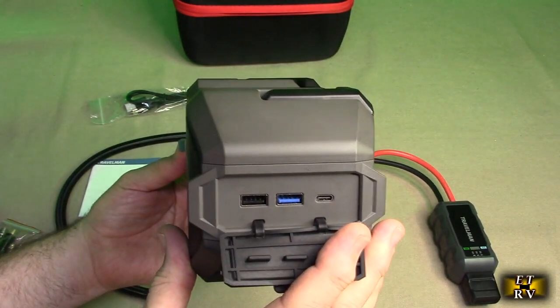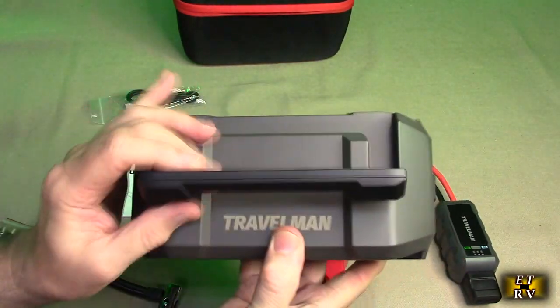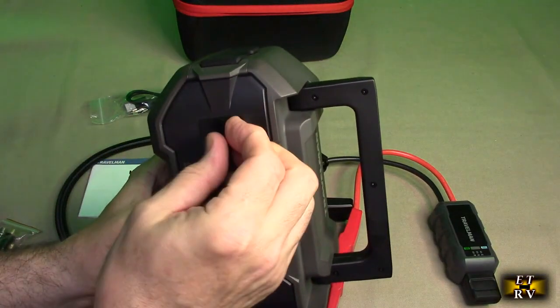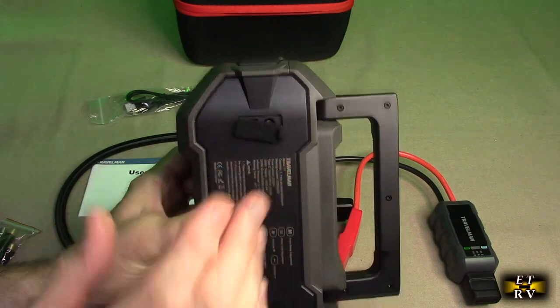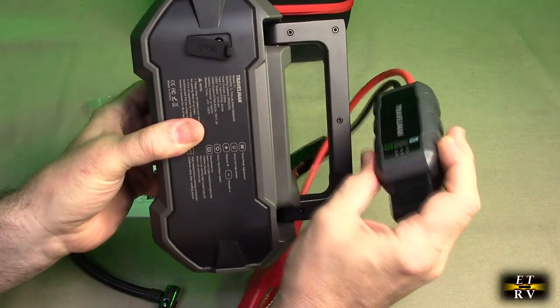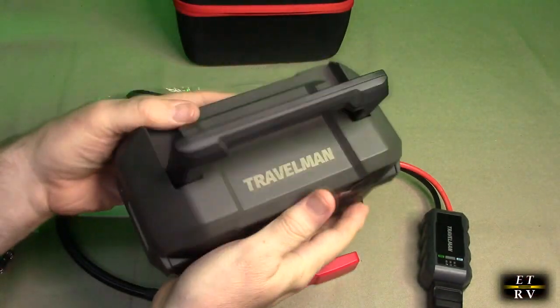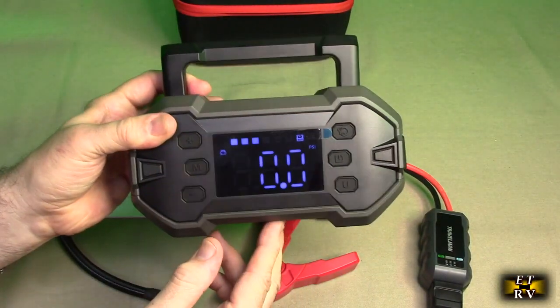This unit has a power bank function, which gives you access to that large internal battery. There's a Type-C port as the input for charging. It has a really nice handle on there, and on the back is the high-power DC output port where the jumper cable connector plugs in.